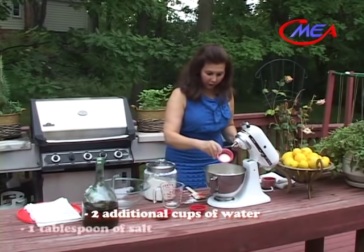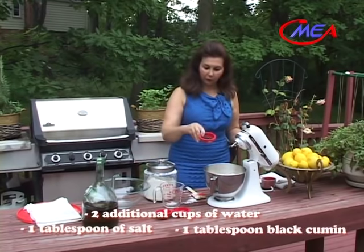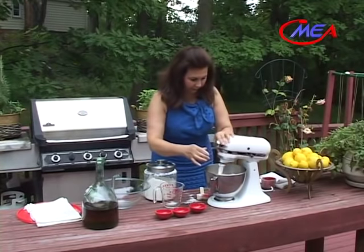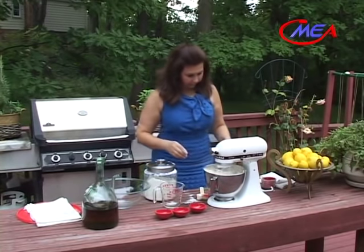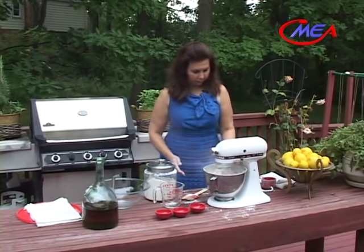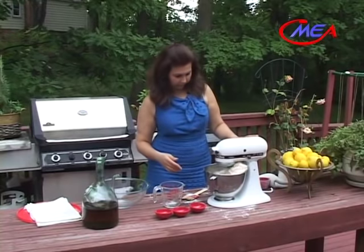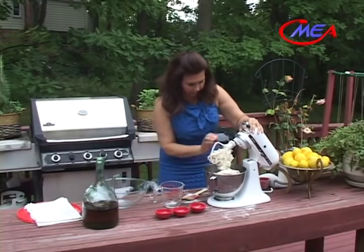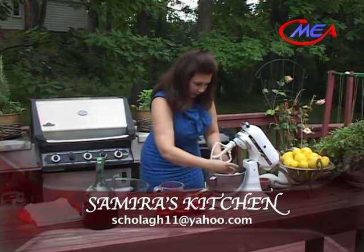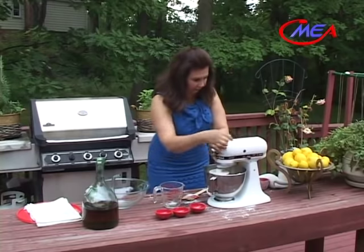Add one tablespoon of salt — I'm using kosher salt — and one tablespoon of black cumin, which is habat soda. We'll mix everything together to form a smooth dough. Everything is nicely mixed together.